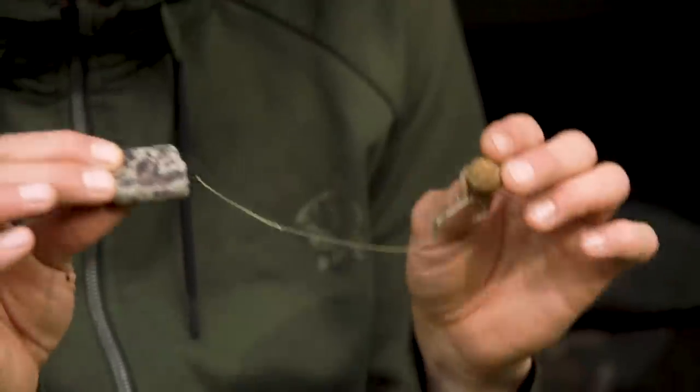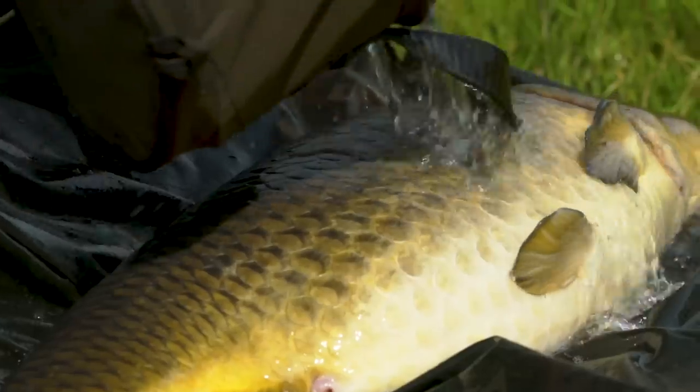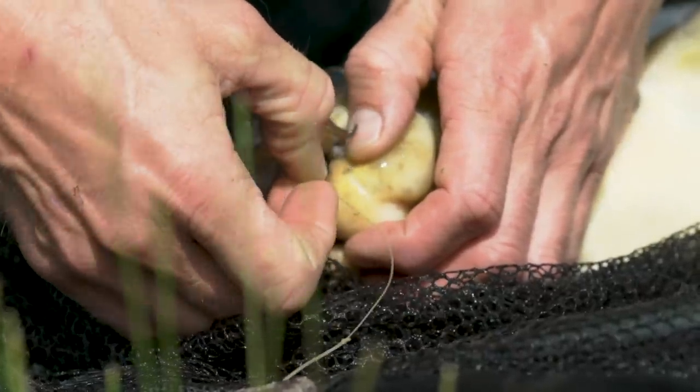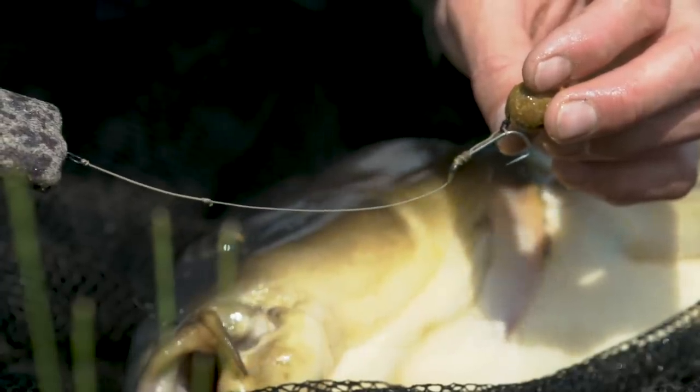So there you have it — the Twister long shank Slip-D. A rig I've literally caught hundreds of carp on from all over the world. It's something I have utter confidence in and most importantly it's simple and easy to tie — get it out there, guys, I'm sure you'll have a lot of luck on it too.